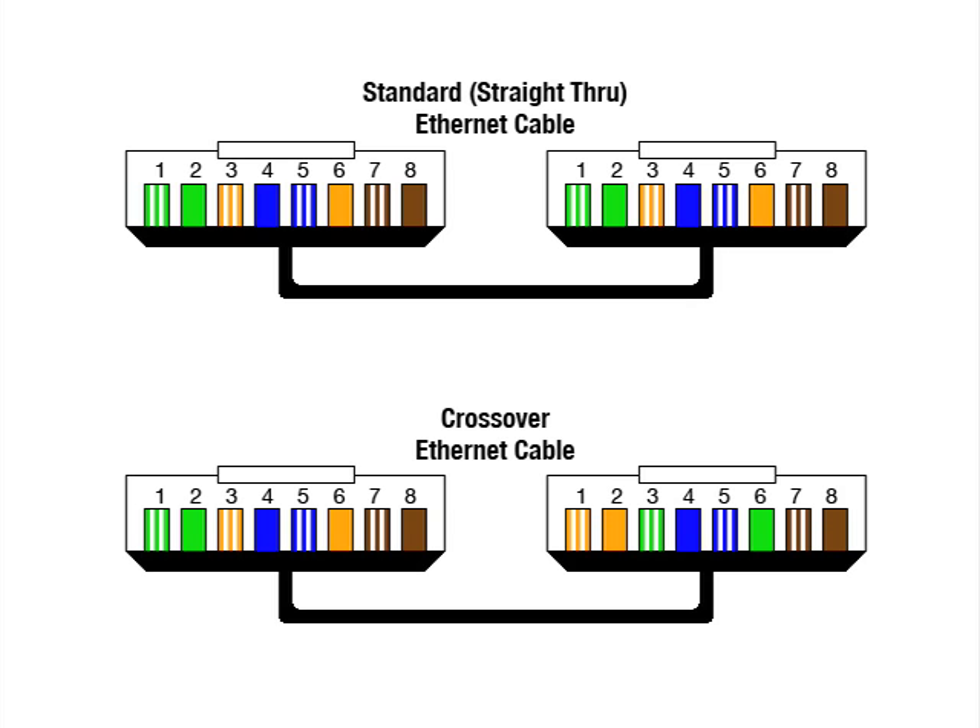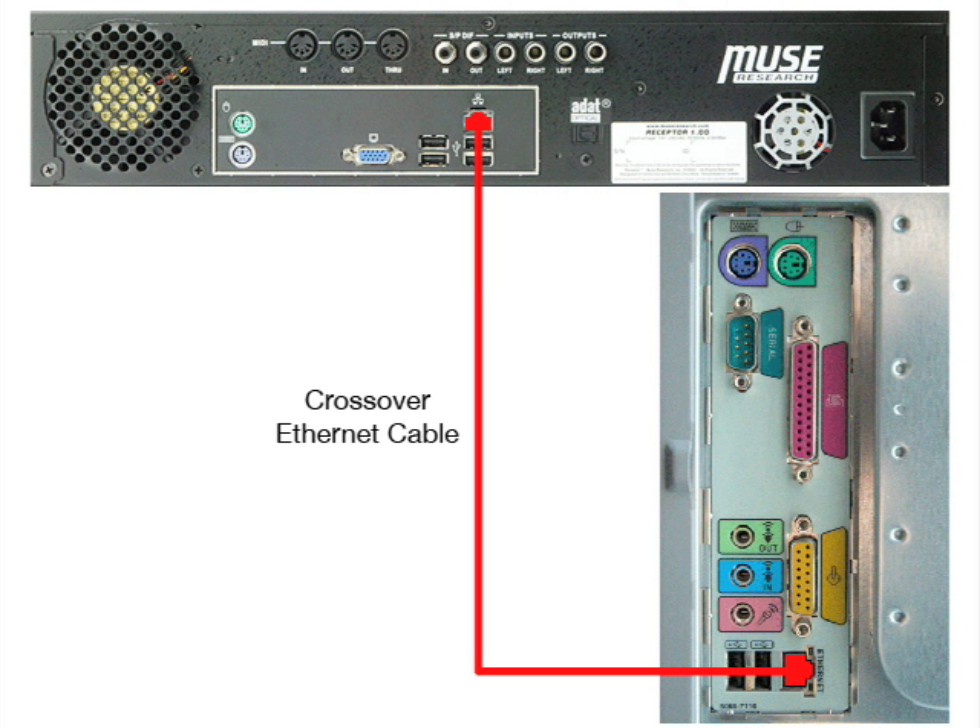So step by step, here's how to set up a crossover connection. Connect one end of your crossover Ethernet cable to Receptor and one end to your computer. It's essential that you have both ends of this cable connected before proceeding — if you don't, your networking won't work properly.